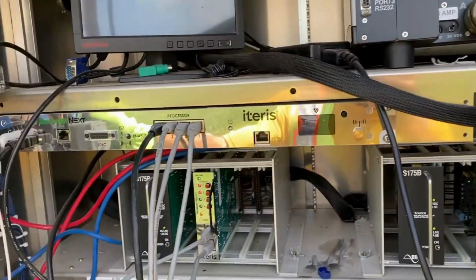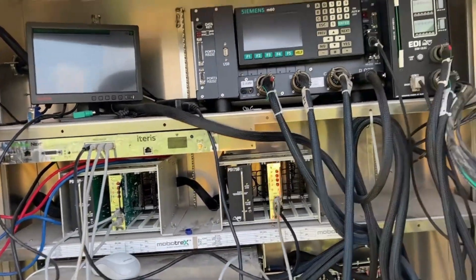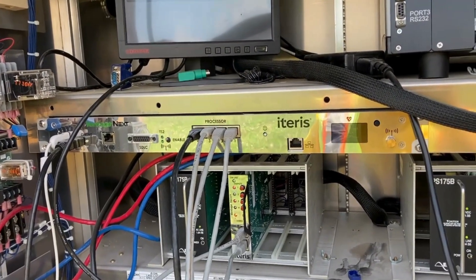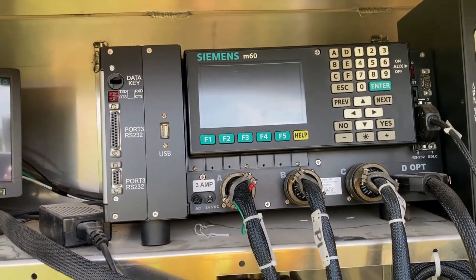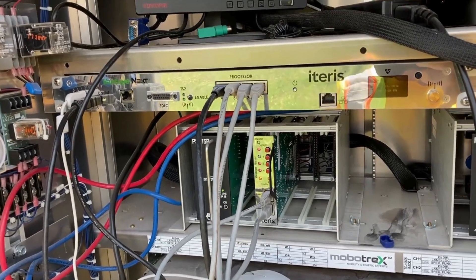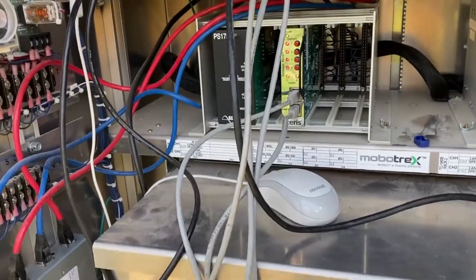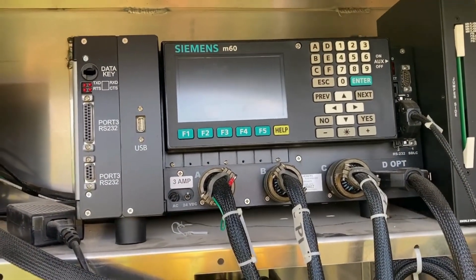Today we're going to get this ripped out, and it's kind of a multi-step process. First, we'll get some temporary timing in here just to get us by while we remove the processor. Then the processor comes out, cables get labeled, and once that's done we'll come back and fine-tune the timing here as best we can.